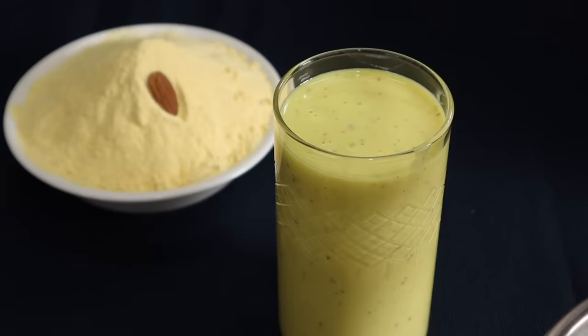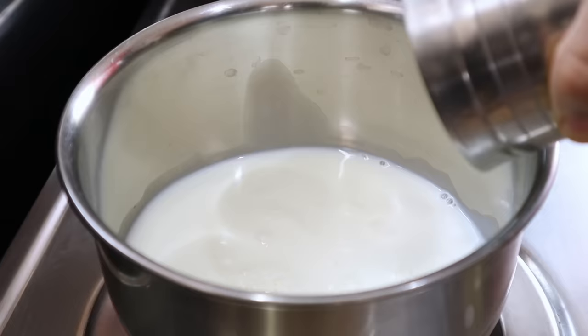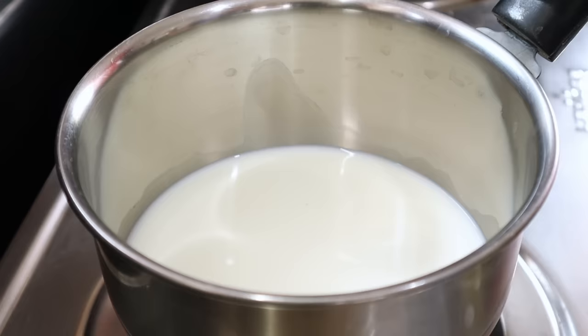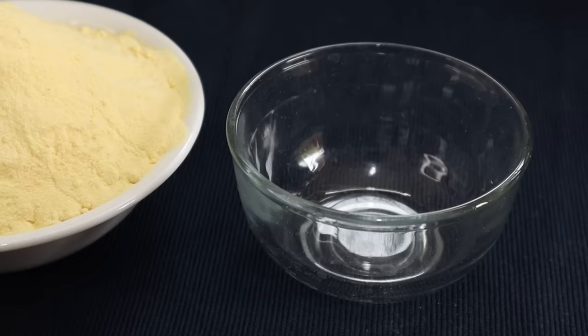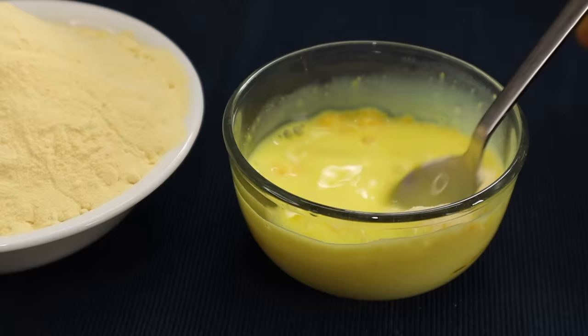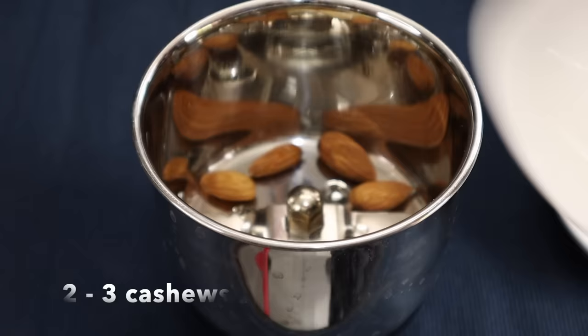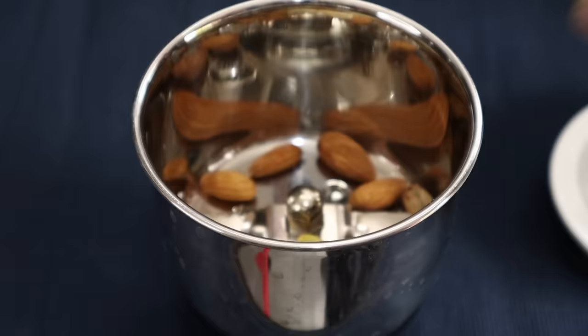The custard powder will be prepared for the milkshake. Put a glass of milk in a bowl — I will use 300ml of milk. Put this powder in a bowl. Add 1 tablespoon of the custard powder into the bowl.